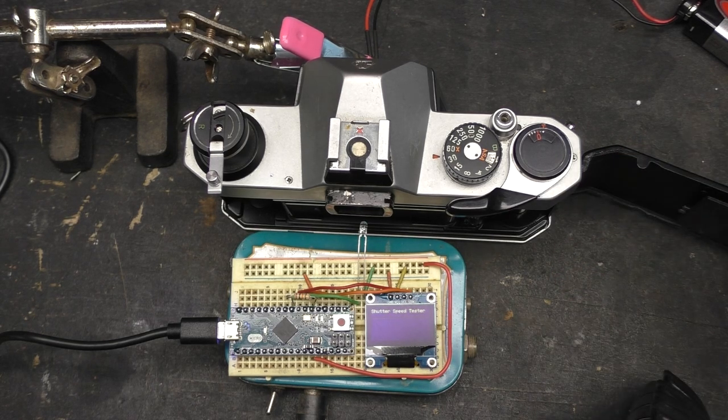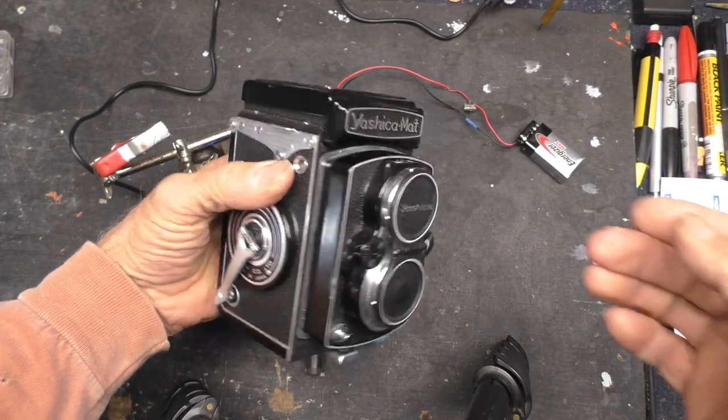Down on the bottom there is an escapement clock mechanism that does the job of all the slower speeds, and at some point I'll take that apart and fix it. But for now it's a good working tester.